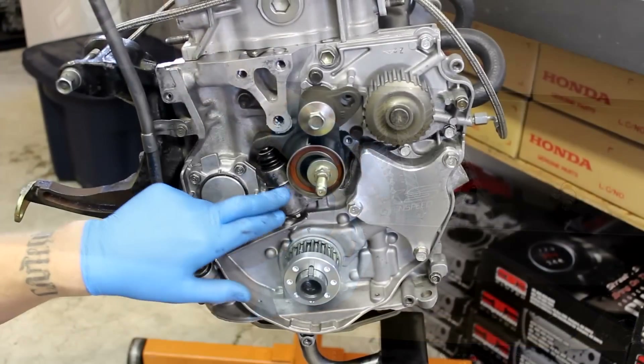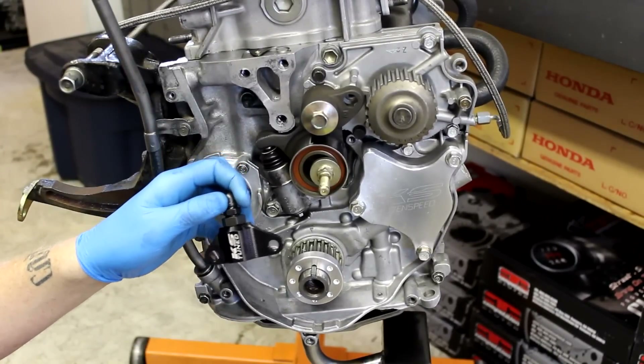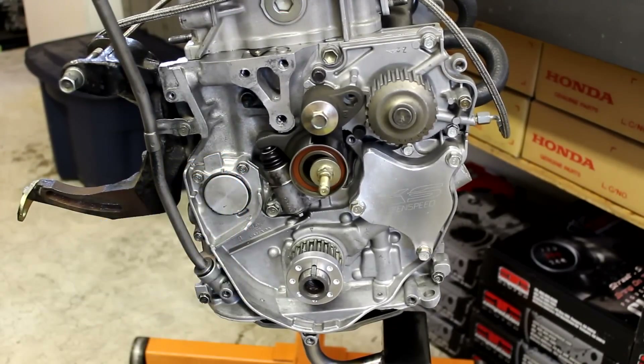I'm going to go ahead and remove this timing tensioner and then install our manual tensioner right here in front of you, so you can see how easy it is to install.